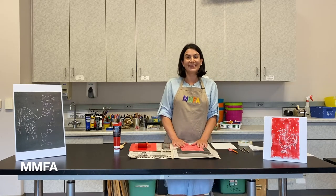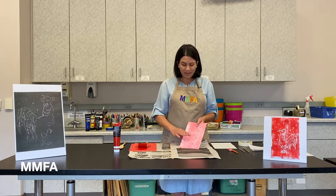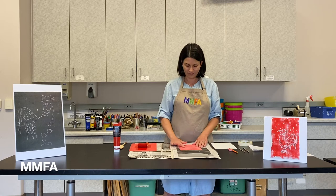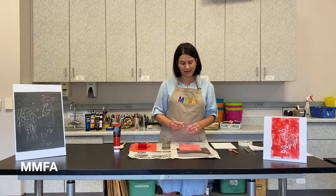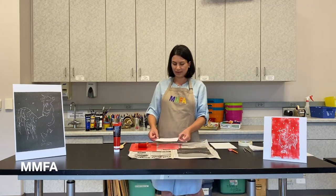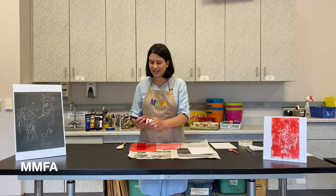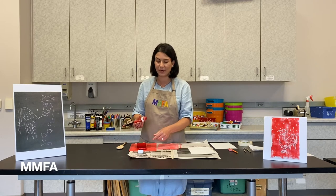Now that I've gone over all my lines a second time — once with the sketching paper and once without — I'm going to run my finger over it to make sure I can feel all the lines. Being able to feel the texture is a good indication they're deep enough so the ink will not get stuck. I'm going to get my printmaking paper, roughly the size of the styrofoam plate, and get my ink. Sometimes the ink separates a little, so I'll shake it up to make sure it's a good consistency. You can always mix it together with the brayer roller too.